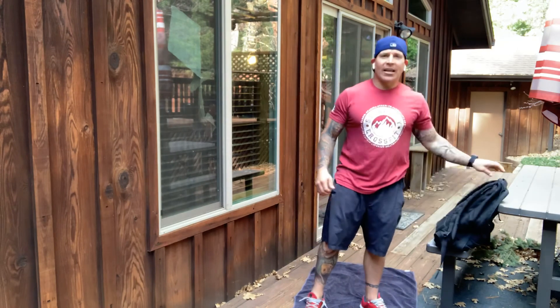So again today, that is our 10-minute AMRAP. I hope you guys have a great day. Please comment below on how we can make these videos better and how we can help you the best.